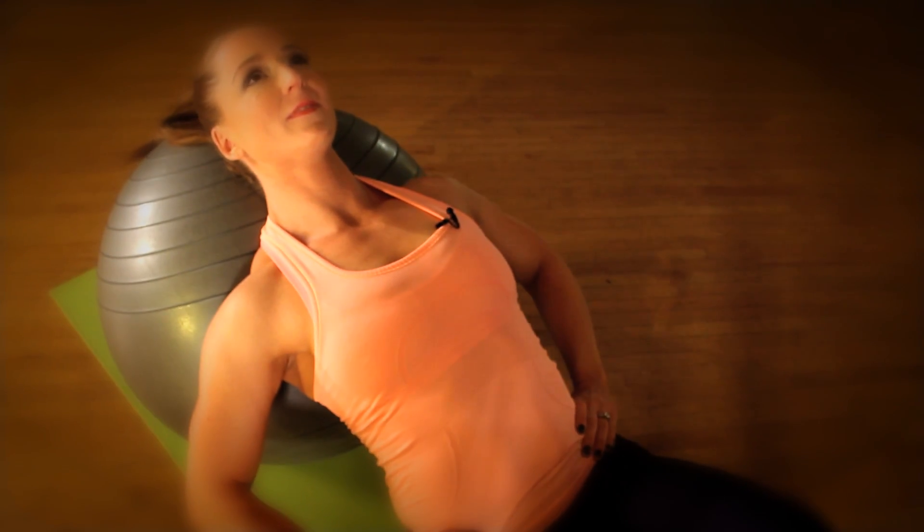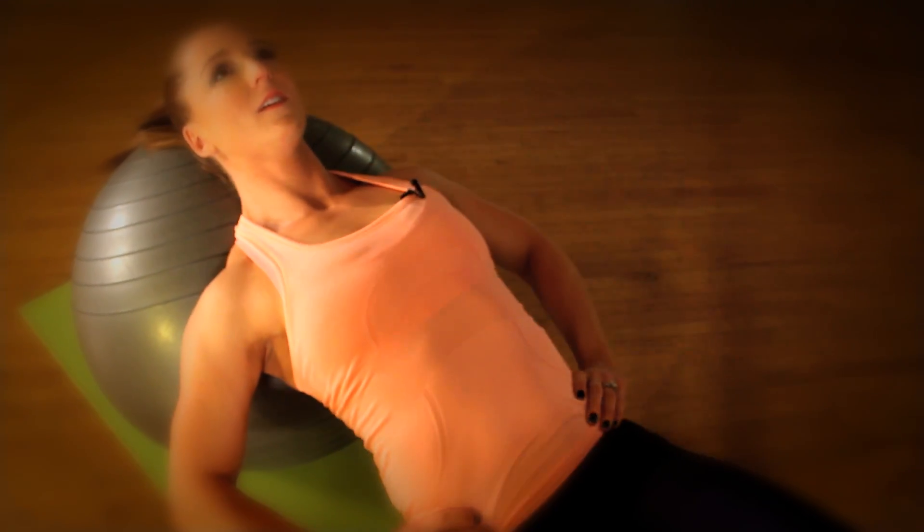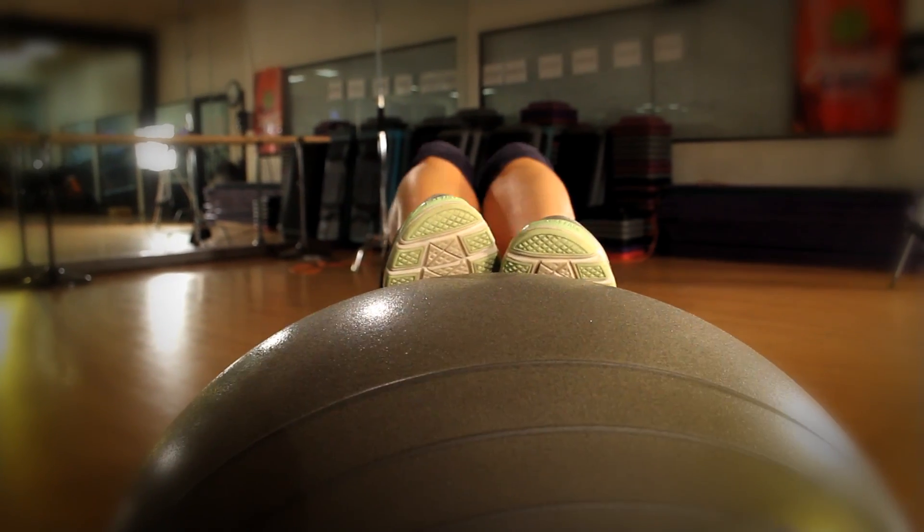They help with your hip and your thigh movement, and if you don't keep them strong, your body is going to compensate by using other muscles. So let's prevent ourselves from getting hip, knee, and back injuries and let's do some great Swiss ball exercises for the glutes.